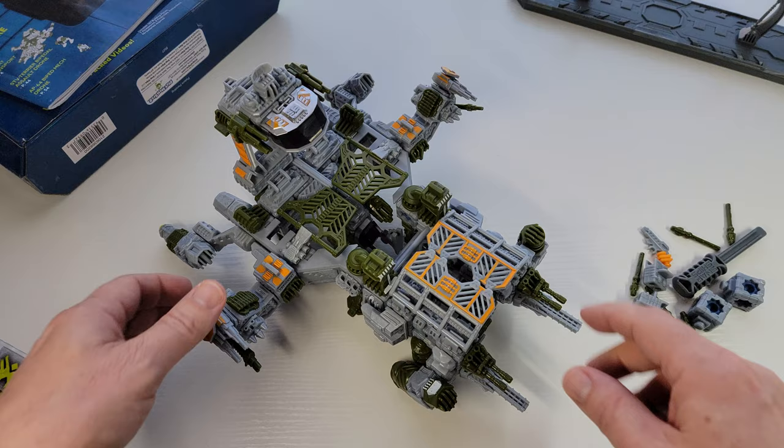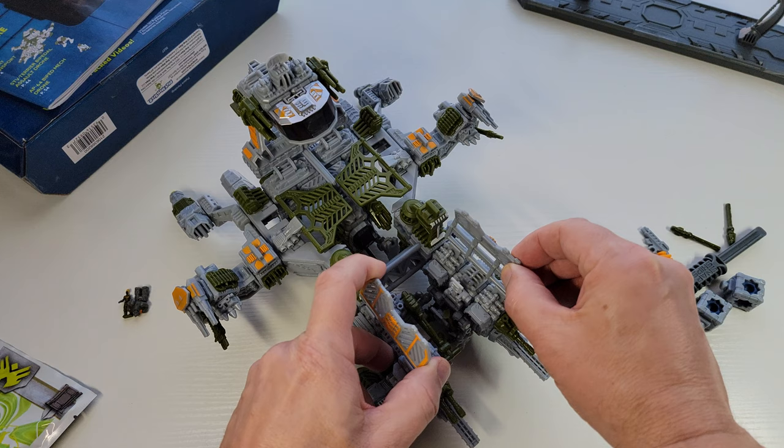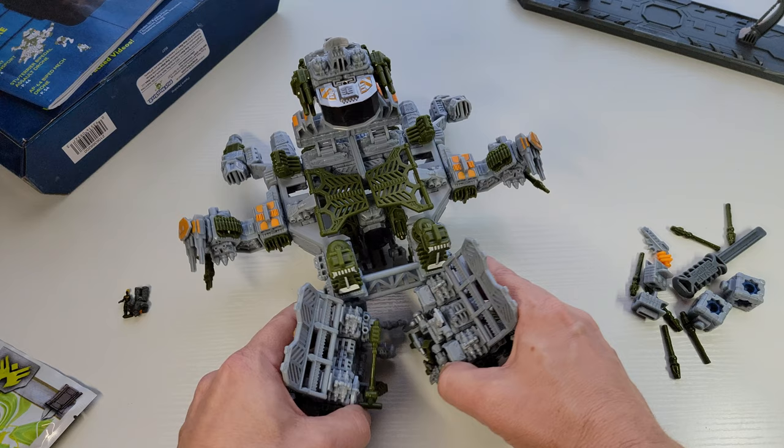Prometheus — that's the one. In Prometheus, they have this ship that has these cool leg landers where the legs are also the landing thrusting things.